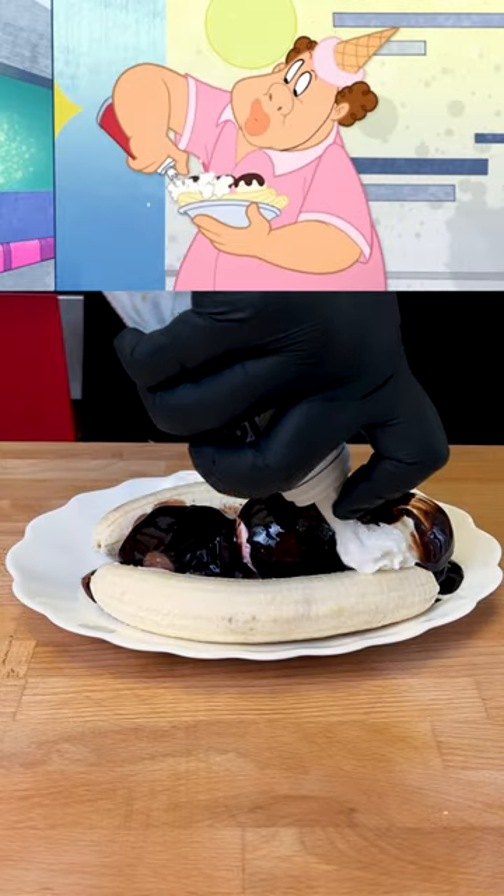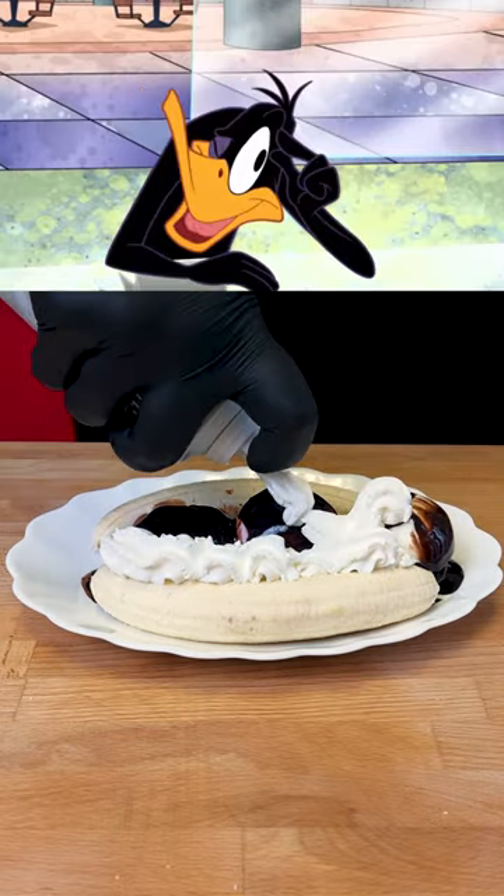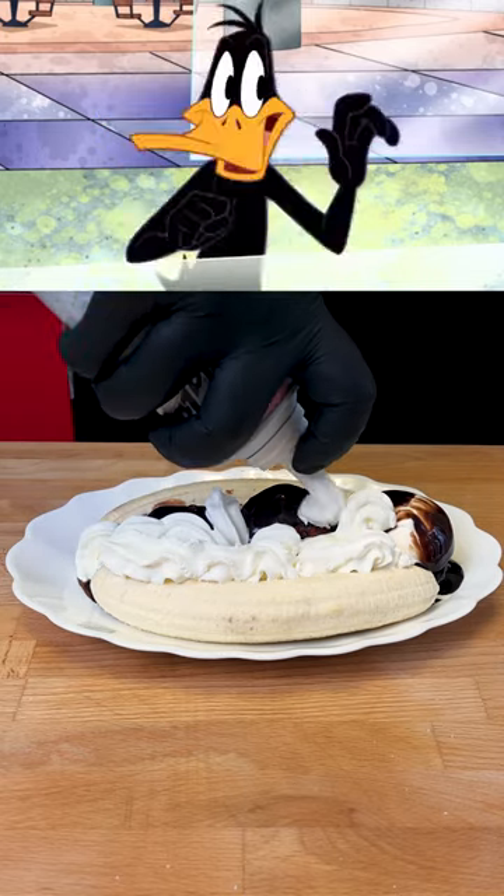Now some whipped cream. Hey hey hey hey — easy. Little more, little more, little more, only on the vanilla. Kinda fill in that space right there. Stop.